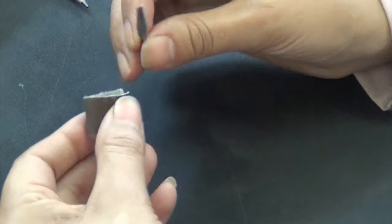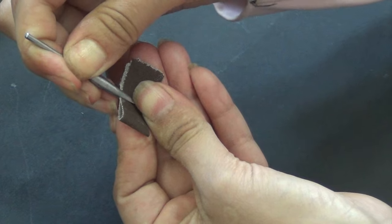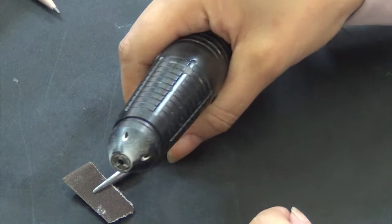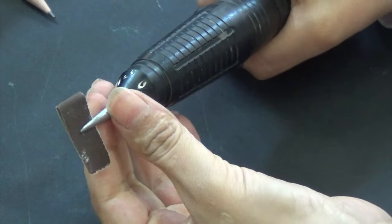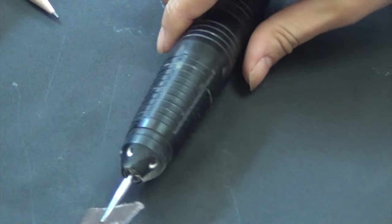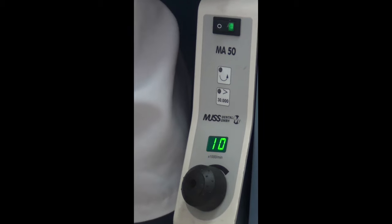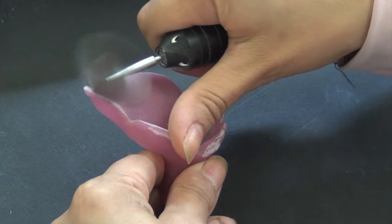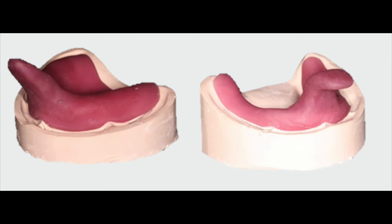To polish the edges of the tray, make sure that you are not reducing the size of the tray. Use sandpaper secured on a mandrel, and attach the mandrel to the straight handpiece as you did previously with the acrylic burr. Lower the speed of the handpiece motor to 10,000 rounds per minute. The edges should be smooth and extending 2 mm away from the depth of the sulcus, except posteriorly, where they should extend to the distal end of the denture bearing area, both in the maxilla and the mandible.